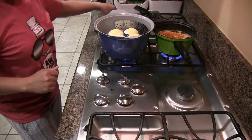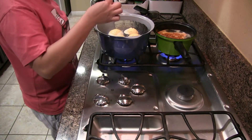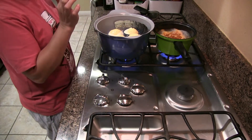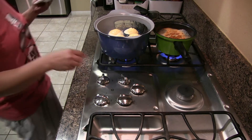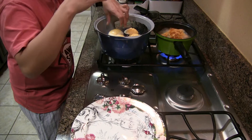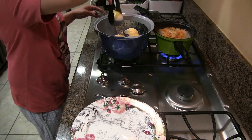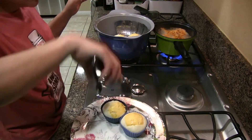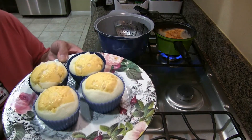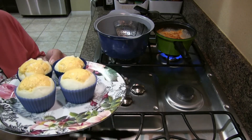Let's check our puto to see if it's already good. We test with a toothpick — it comes out clean, so it's already done. I have to be careful because it's a little bit hot. Let it cool down, and I'll be back when we take them out of the mold.